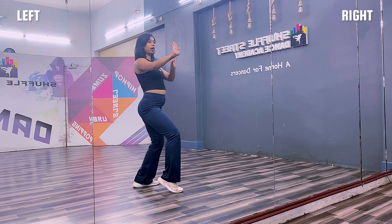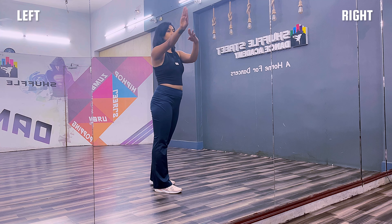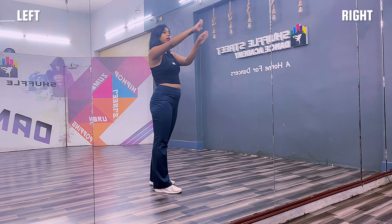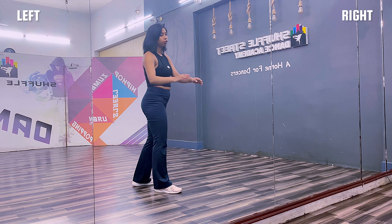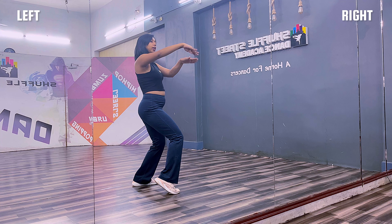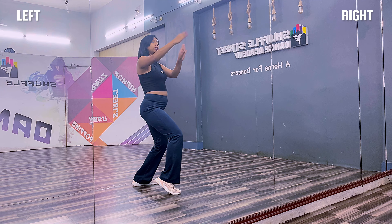From here, you are going to roll your hands towards right, roll it back and go forward. So the hands are: simple finger pointing towards right, reverse and forward. The knee moves with it as well. One, two, three, four.